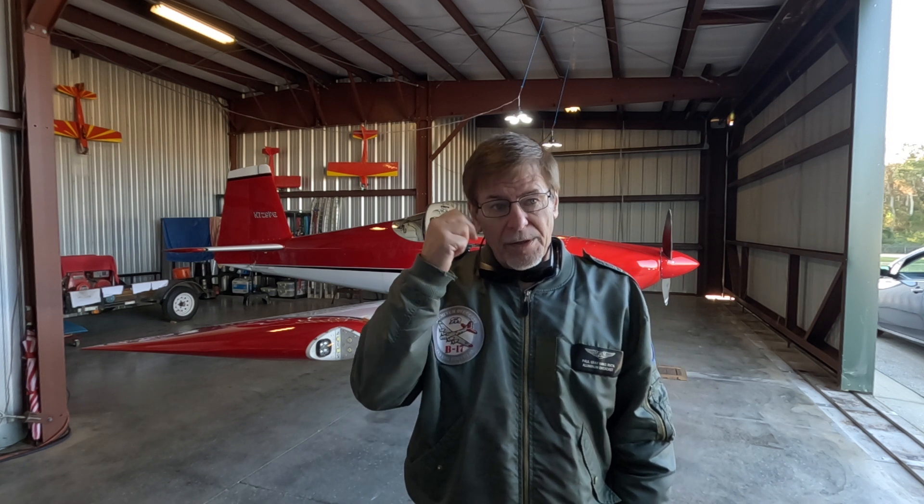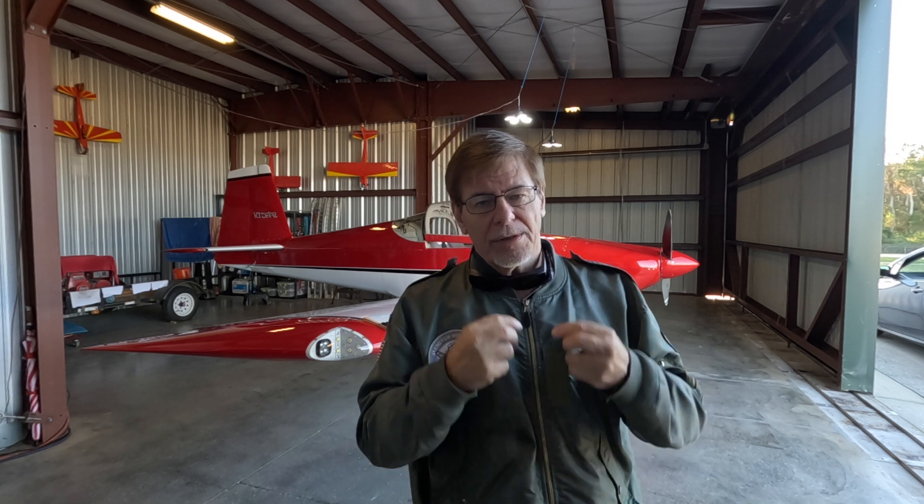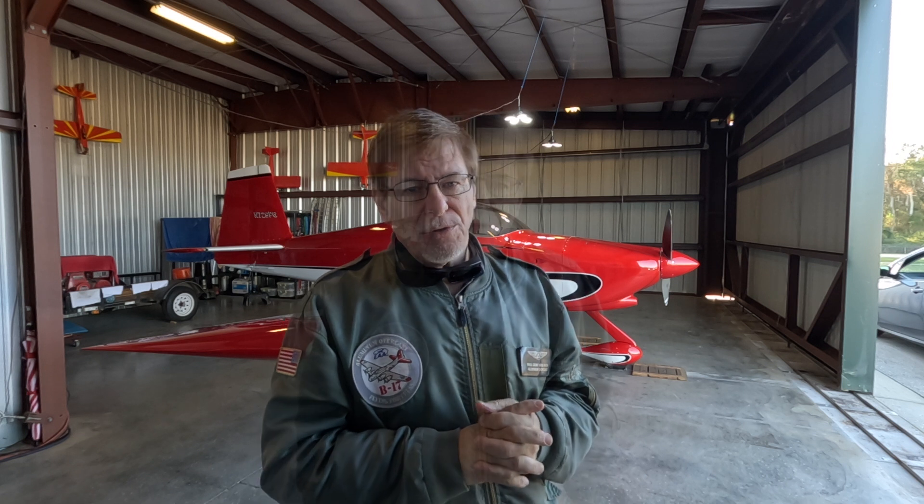I'm out here at the hangar this afternoon. I've done a previous video on alternators, and I use an automotive alternator on my RV behind me here for a couple of reasons: super low price compared to a certified alternator, and also availability. I've been through three — I'm actually on my third alternator — and everything else being equal, the only difference has to be the environment, so I'm thinking that heat is an issue.